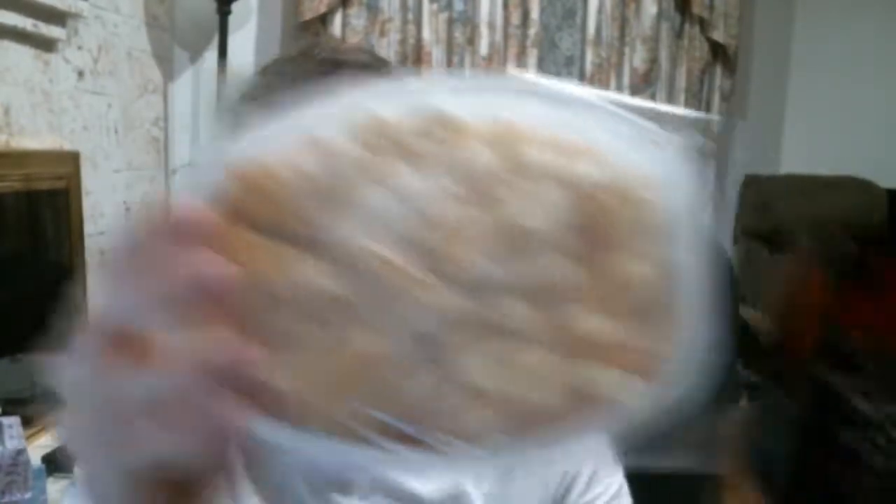Here's what it looks like in the packaging. Here's the box. I'm gonna go cook this up, be right back.